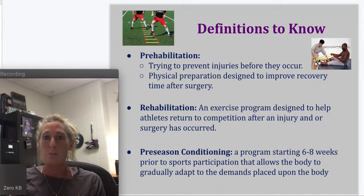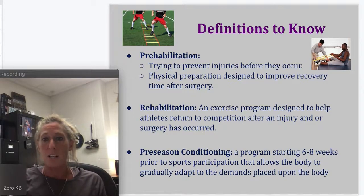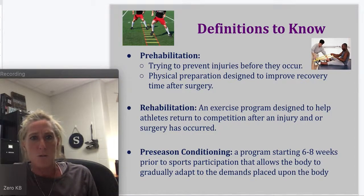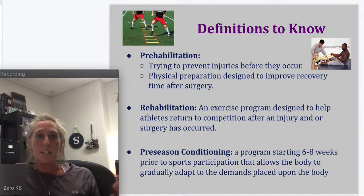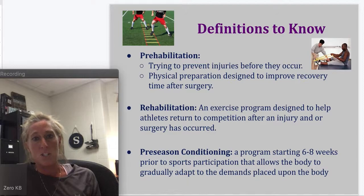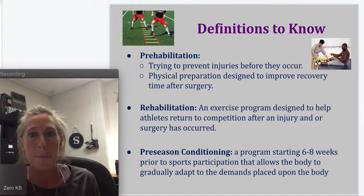Preseason conditioning is a program that starts six to eight weeks out — at least. A lot of you are in year-round conditioning programs for your sport. It allows the body to gradually adapt to the demands placed upon it. For example, with track — sometimes athletes sit around all winter, don't come to the preseason conditioning that Coach Chatlos and Coach Peake provide, and aren't in any strength classes. Then they go to the first week of track with 250 kids and are asked to do hurdles. We end up with pulled hamstrings and pulled muscles because preseason conditioning was not in place — their body was not prepared to meet the demands placed on it.